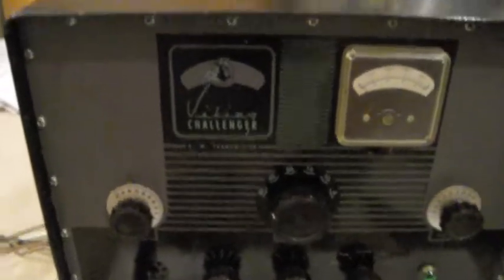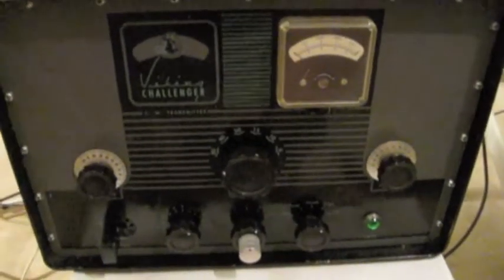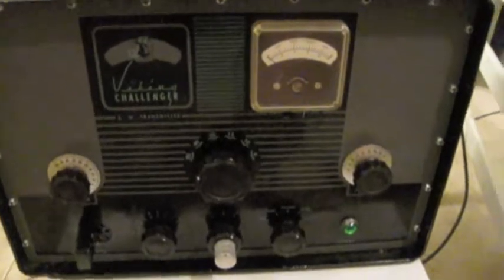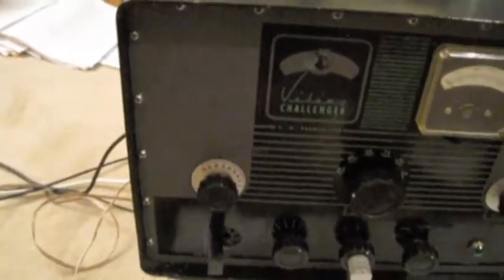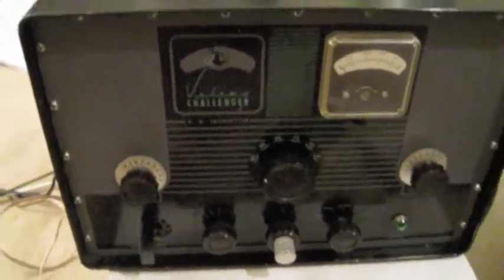We're looking at a Johnson Viking Challenger Transmitter, 1960s vintage, 90 watt CW, 50 watt AM Screen Modulated Transmitter.